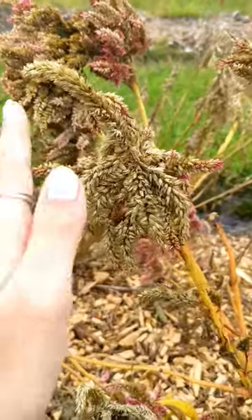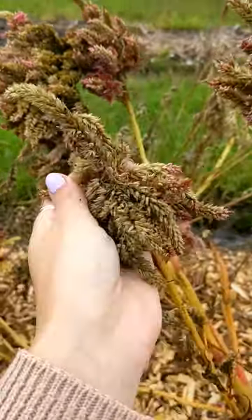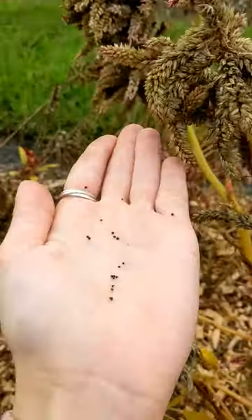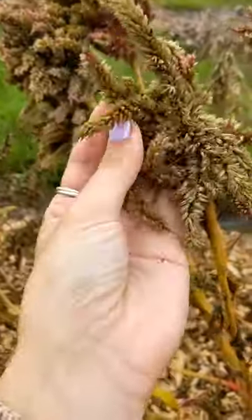Today I'm going to show you how you can collect your own celosia seeds. You want your celosia flowers to die on the plant just like this, and then if you just sort of scrunch it up, look at all those little black seeds — they're all seeds. They come straight from the flower.